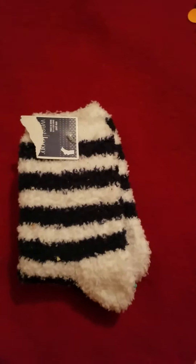Fluffy socks, which I love. And this little baggie was what she put the necklace in, and I just think that's so cute. Looks like little doilies.